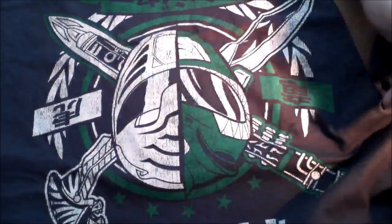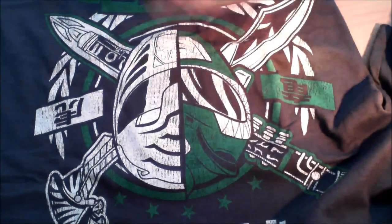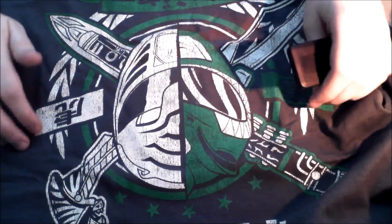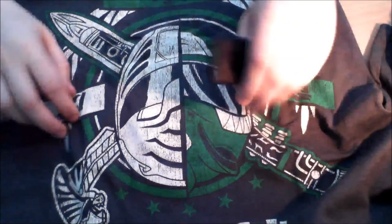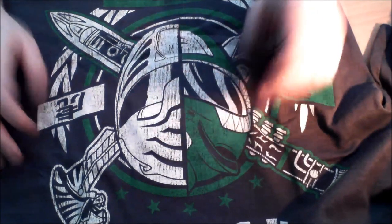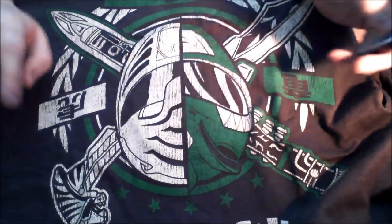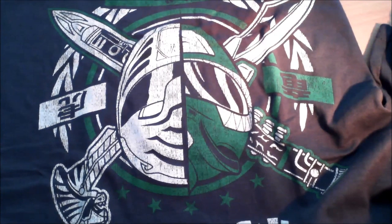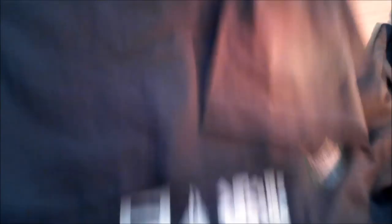It is a Power Rangers t-shirt — the Green Power Ranger. I never really watched Power Rangers. I mean, I know the big following and everything, I never really got into it. I was around in the 90s when Power Rangers was around, but never really got into it. Still, it's a cool t-shirt. I will wear it, obviously. But yeah, that's the first thing.